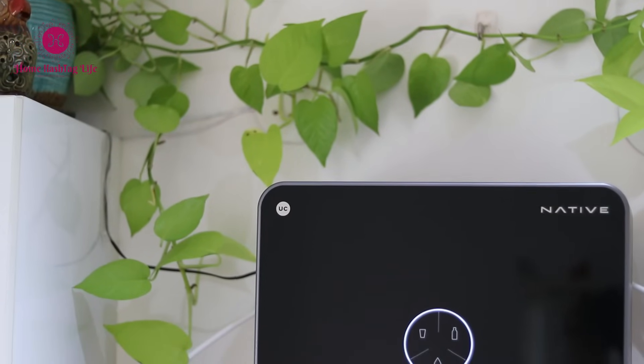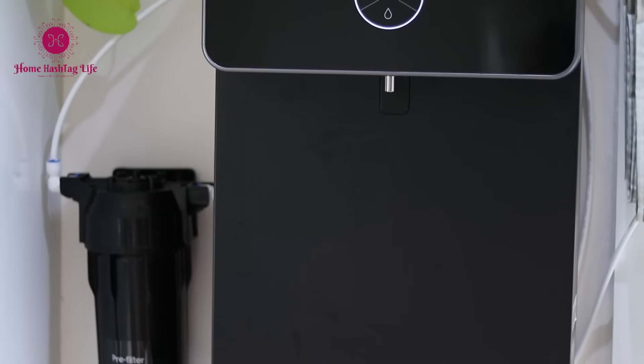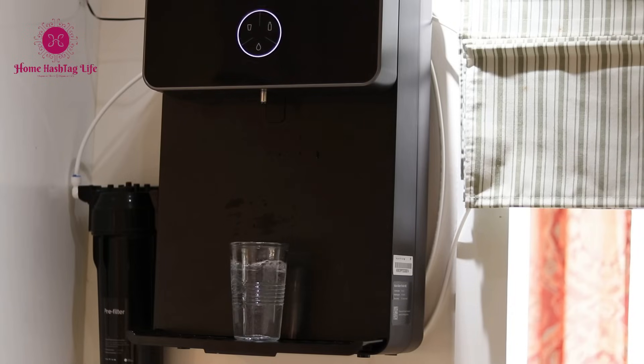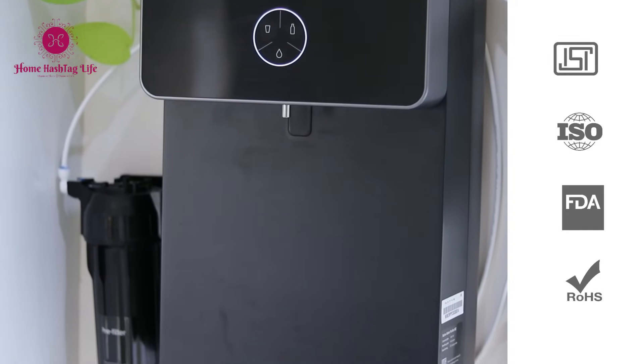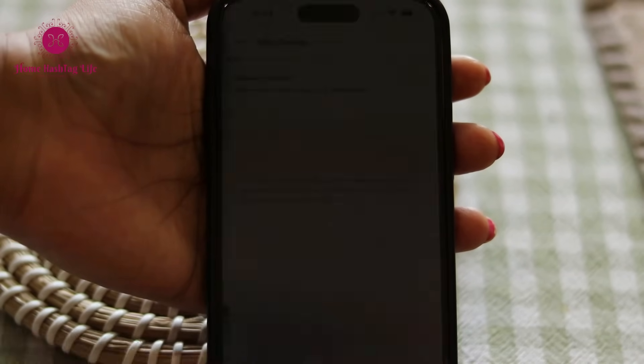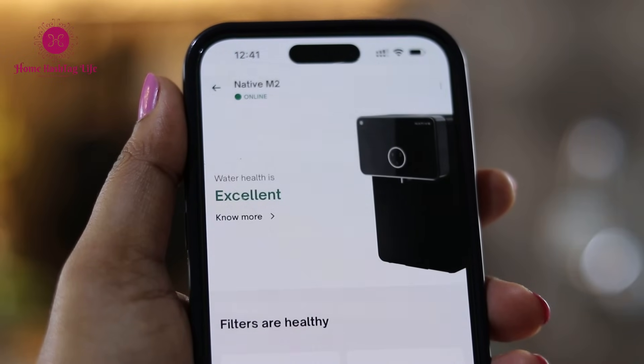Now let's talk about the actual purification process, which is the real deal. The Native M2 RO has 10 water purification stages. It even has a special sediment filter that effectively removes impurities, leaving us with 99.99% pure water charged with copper and infused with alkaline and essential minerals, as per the company's specifications. The RO is certified by ISI, ISO, and US FDA certifications. They have also taken the appliance to the next level by introducing a smart monitoring feature in their UCF app. This feature keeps real-time track of the water quality and filter status of your purifier, providing timely reminders for servicing — especially useful for busy individuals.